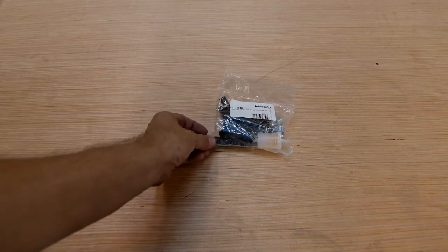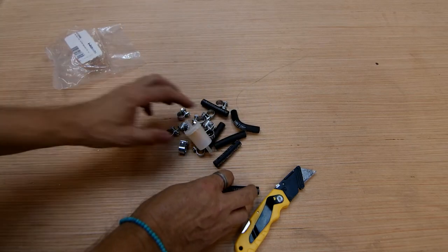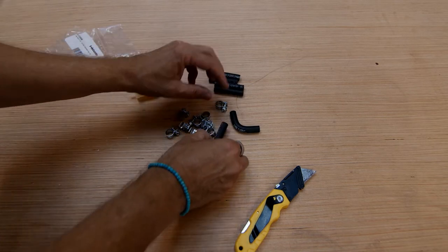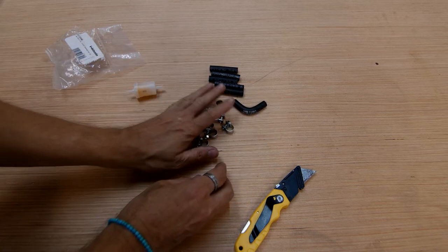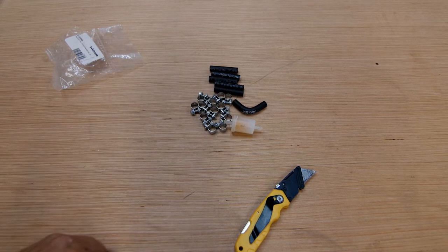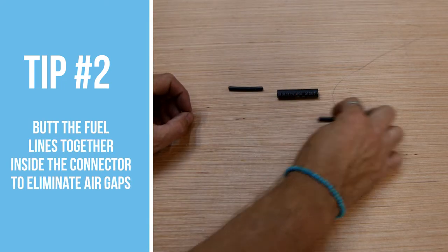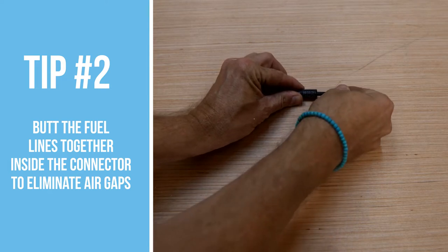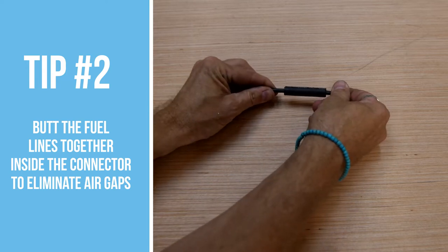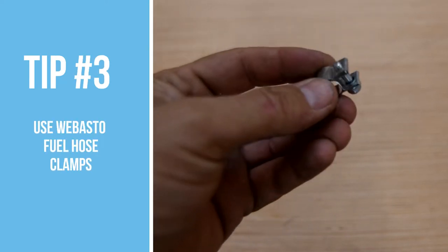The next bag has more fuel parts: straight fuel line connectors that slip over the fuel hose to connect two pieces together, and a 90-degree version helpful in many installations. These pieces bridge your fuel tap to the filter, then to the fuel line, and so on toward the pump. There are also special fuel hose clamps and a fuel filter. Tip number two: when using these fuel line connectors, try to butt the fuel line together inside the connector — push from one side right up against the other side so there's no gap inside.